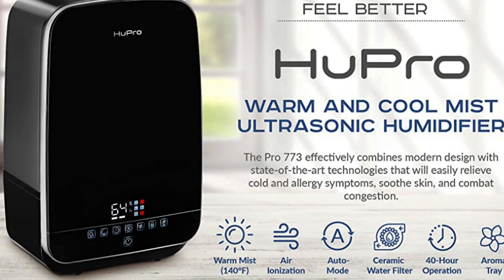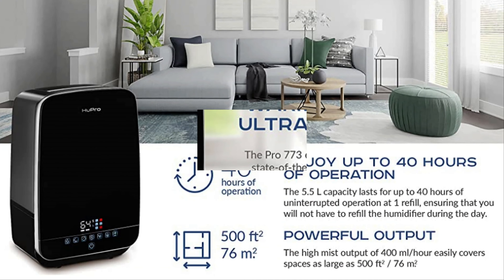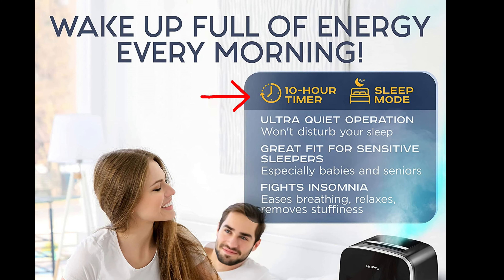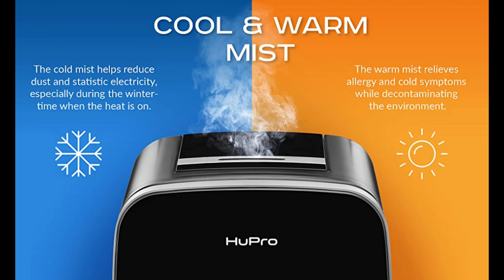This particular HUE Pro has a really large capacity of 5.5 liters for larger rooms up to 500 square feet, and it only requires you to refill at one time — up to 40 hours of usage. There's also a 10-hour program or continuous mode if you didn't want to set a specific time. It also has a cool and warm mist option, allowing for all year round usage, and the warm mist can get pretty hot, up to 140 degrees.